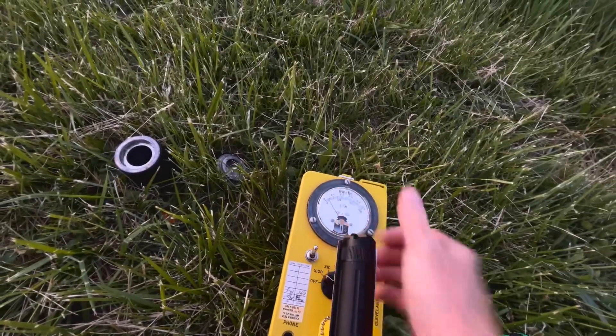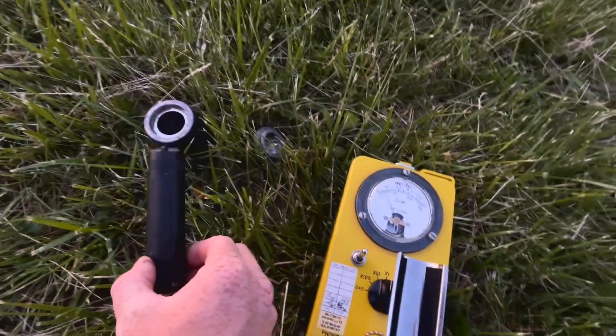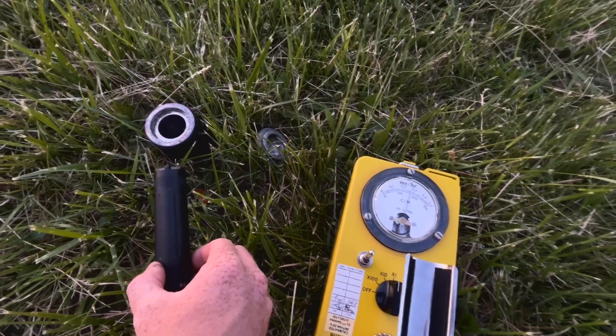So now we switch over to dose rate mode. We're in spectral compensated dose rate and you can see — get a little bit closer — our dose rate going up. Right now we're at about 250 micro rem an hour, or 0.25 milli rem.